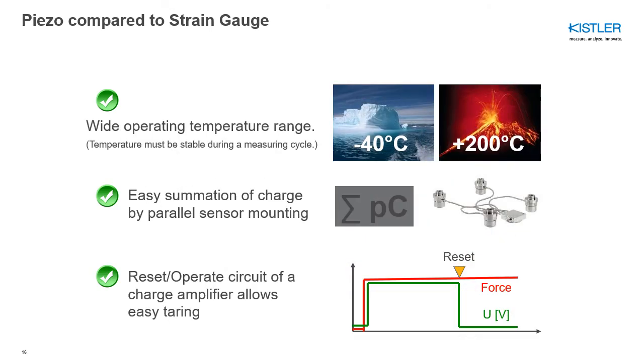Now for a more nuanced topic: the wide operating temperature range of a piezo sensor, given as minus 40°C up to 200°C. Kistler has tested sensors at minus 196°C and they work perfectly. However, one important caveat: the sensor itself must have a stable temperature environment during the measurement cycle; otherwise, drift will occur as mentioned before. So if you want to measure at very high or very low temperatures, the piezoelectric sensor is preferable — but only if the temperature is stable. Otherwise, choose a temperature-compensated strain gauge sensor.